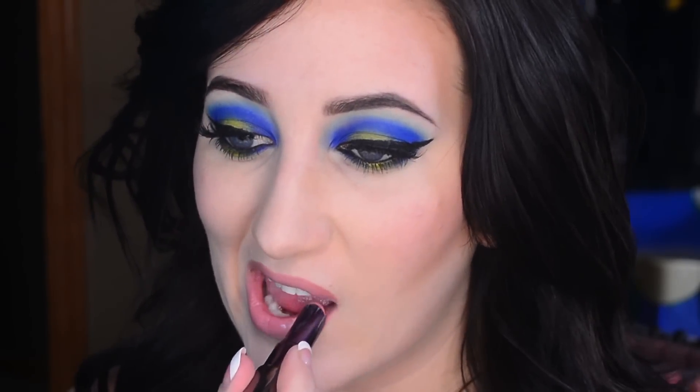Now I'm using my Milani Color Statement liner in nude to line my lips. And my Urban Decay Revolution lipstick in Native.